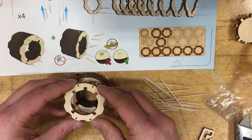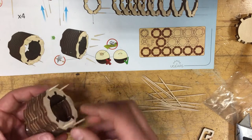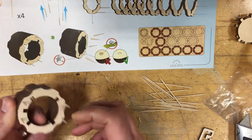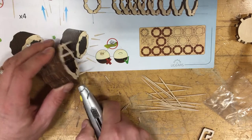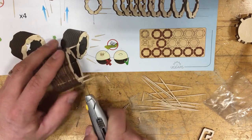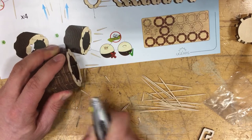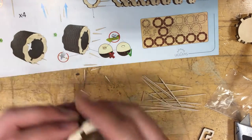Now you guys know that I can count up to eight. We have four toothpicks sticking out here. It's recommended to use the sandpaper, but I'm just going to slice them off very nicely with the box cutter to make sure they're completely off. So we have nice smooth connection points right here.